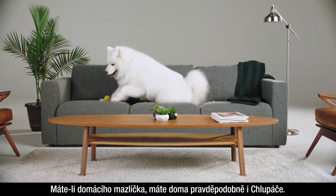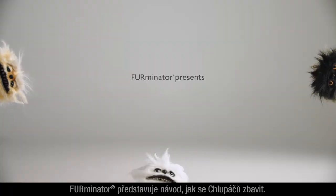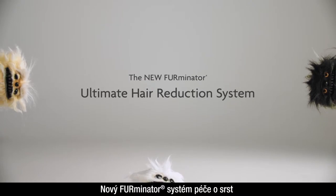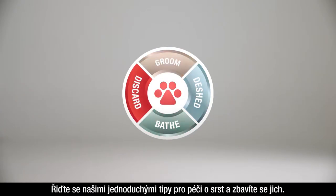If you have a pet that sheds, then you have shedlings. Here's how to defeat them. Furminator presents How to Defeat Shedlings. Follow our simple grooming tips to get rid of them.